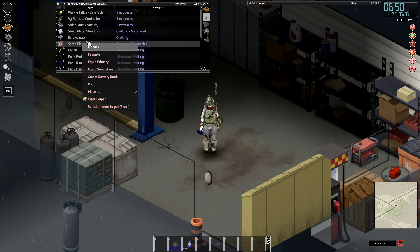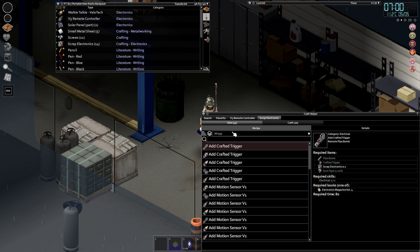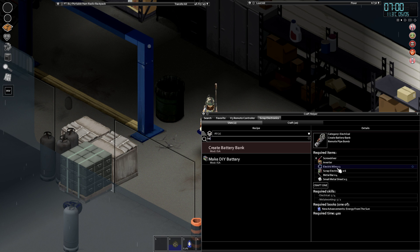So first things first, we need to have a battery bank. A battery bank is exactly what it says on the tin — it's a bank of batteries that stores the energy you receive from your solar power unit. You need one screwdriver, an inverter, three electrical wire, scrap electronics, six metal bars, and five small sheet metal. You need a skill of four in electronics and two in metal working, and you also need to have found the book.